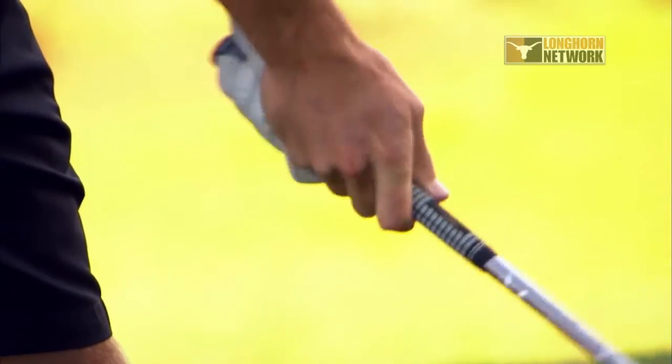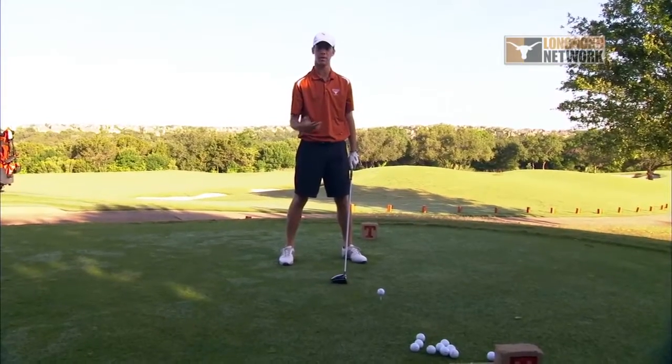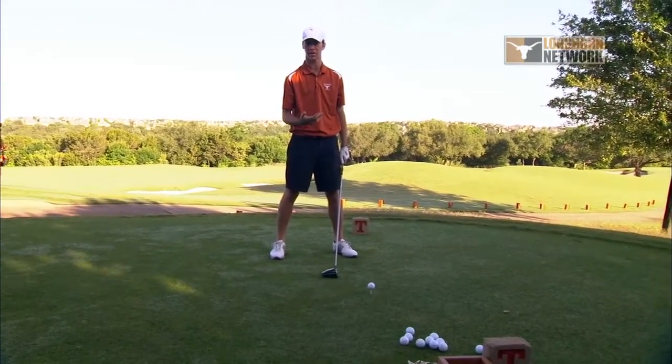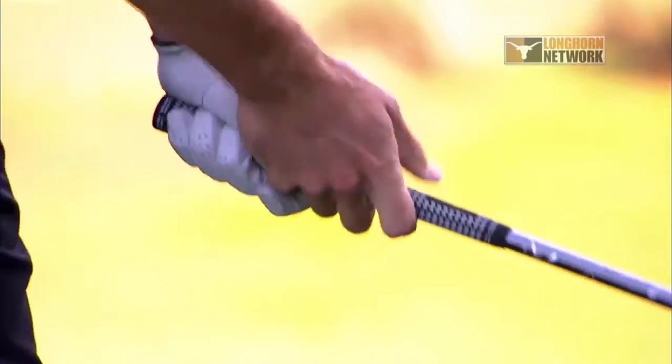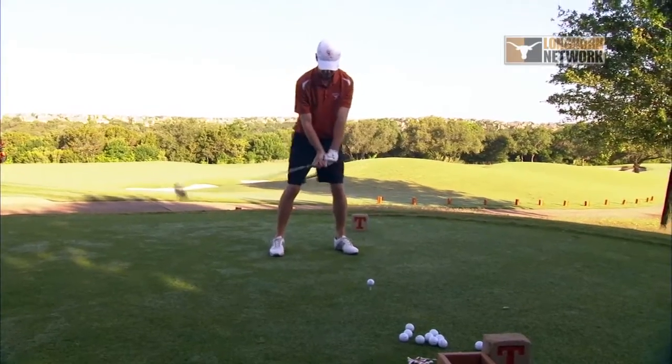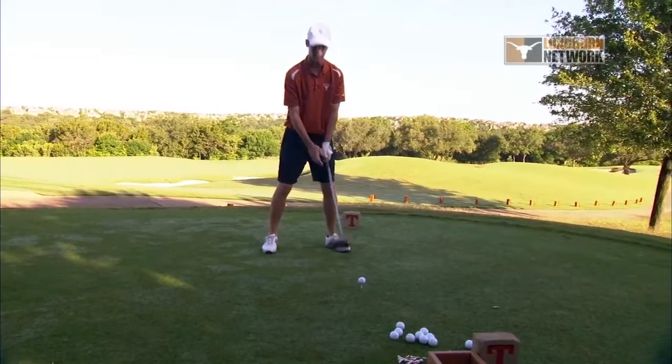I like to waggle, kind of as a little trigger — like when a pitcher throws to the catcher, that's the trigger for the batter to swing. So my trigger for golf is the waggle. I get comfortable and do a little dance; you can see my feet moving a little bit. That's just something for me to get comfortable over the ball.